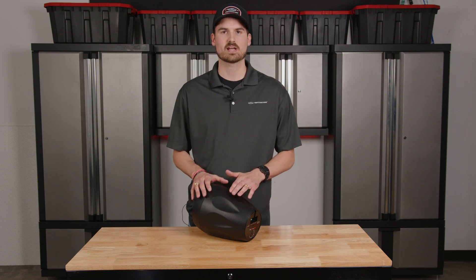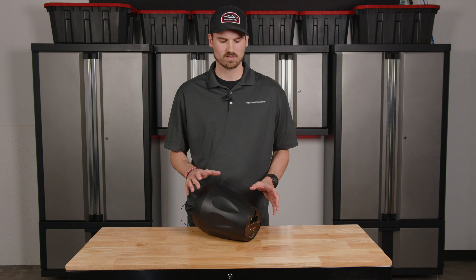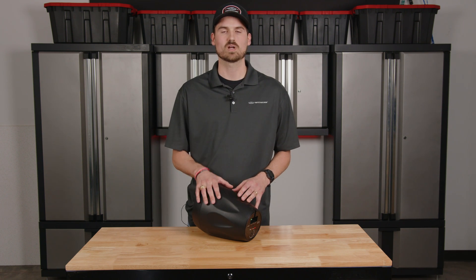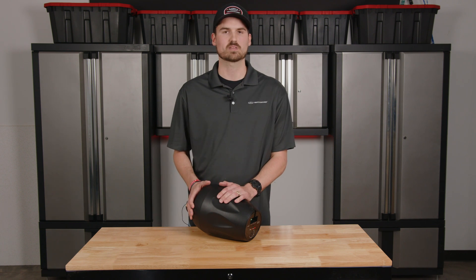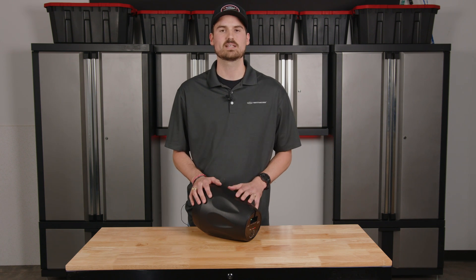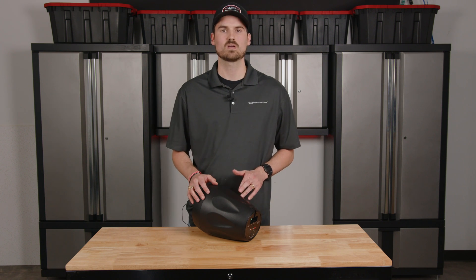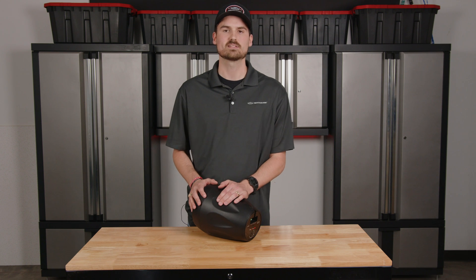Every speaker has a sensitivity, which is a measure of sound pressure from a given distance — in the audio world, that's from one meter away using one watt of power. For this particular speaker, the PD6, the sensitivity is 87 dB, which means from one watt, one meter away, the measurement is 87 dB.